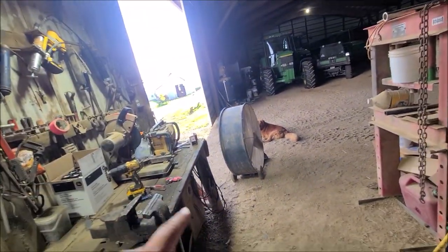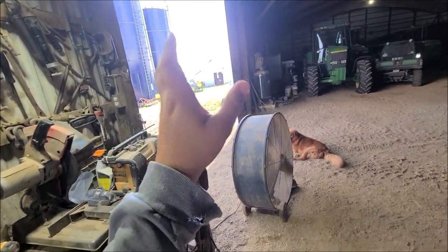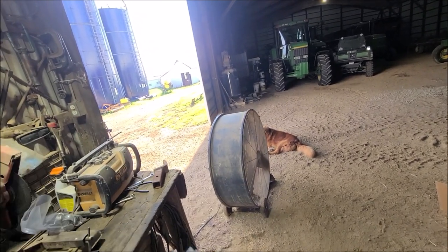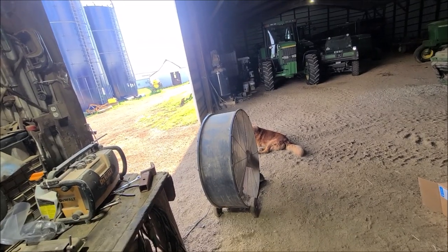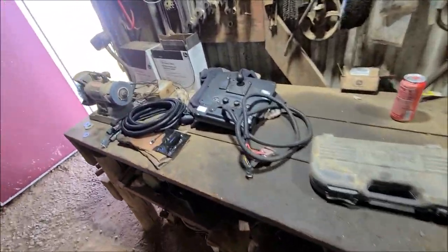I'm going to go get some RV winterizer, hook the 4640 back up to the sprayer so I can run all the sections, flush it with water, flush it with the winterizer, and then take it back down to my place and unhook it so I can put it into the shed later this season. I'm done spraying for the year.